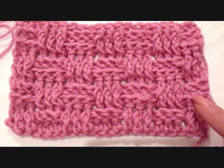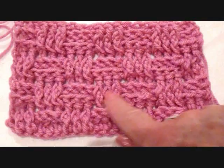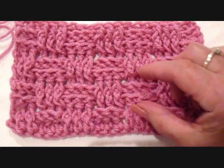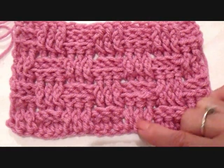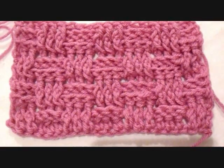The basket weave is simply alternating back post double crochet, front, back, front, back, front, back, and each of these segments contains two rows high, so it's two rows of front, back, front, back. So let's get started.